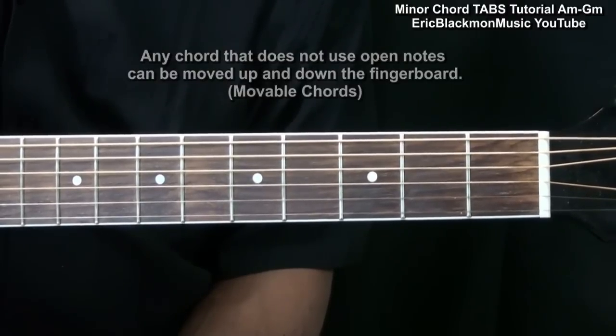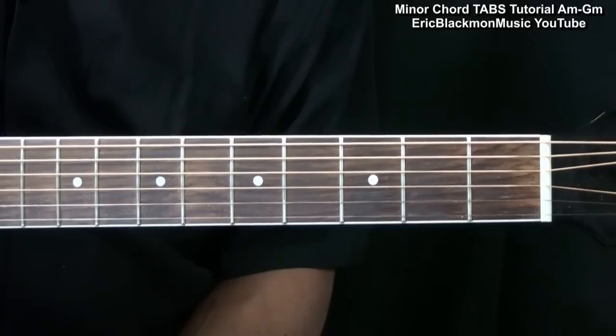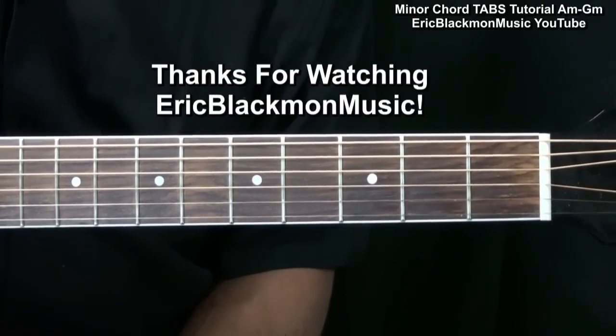Well, alright, that's the minor chords. Thanks for stopping by, and have a great day.